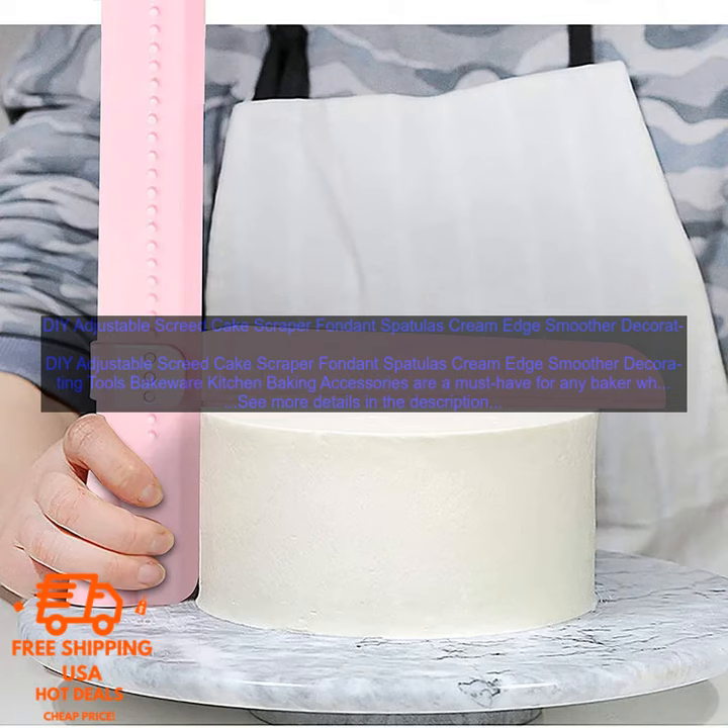If you are looking for a set of high-quality cake decorating tools, then I highly recommend the DIY Adjustable Screed Cake Scraper Fondant Spatulas Cream Edge Smoother Decorating Tools Bakeware Kitchen Baking Accessories. You can find them online at a variety of retailers.